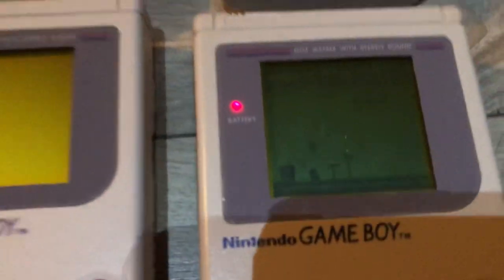One of them has been repaired — this one I repaired, and the screen is really nice on that one. But these are all broken; they all have something wrong with them.